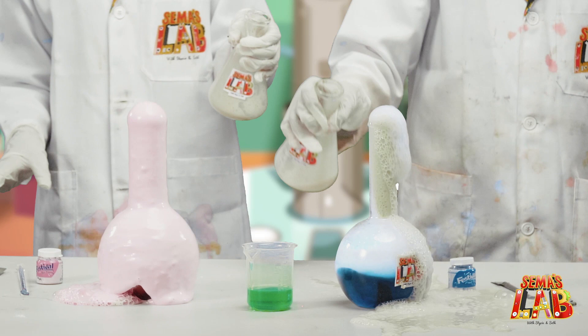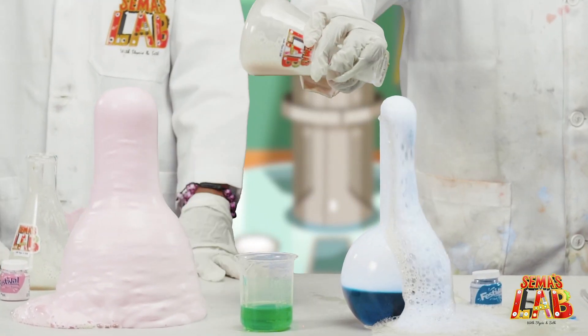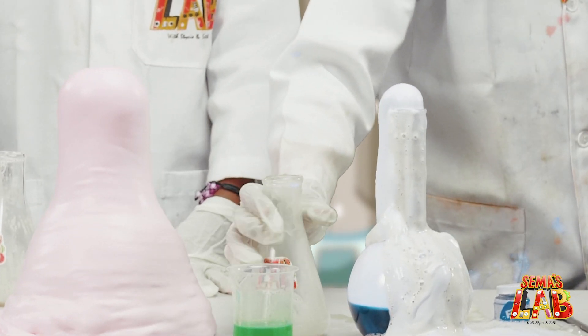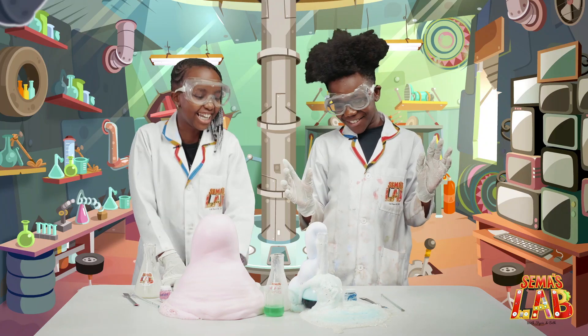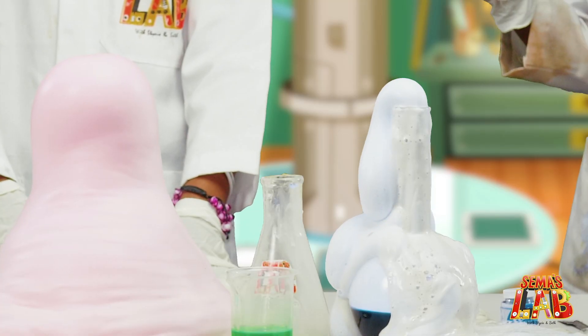Yes! Oh yes! There we go. What's wrong with yours? Yay, oh my gosh. Wow, look at mine — it's so awesome. Yours is like a volcano. And mine's just... mine just bubbles. Maybe I added too little.